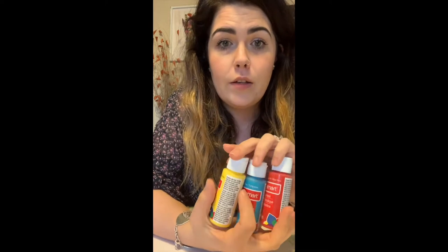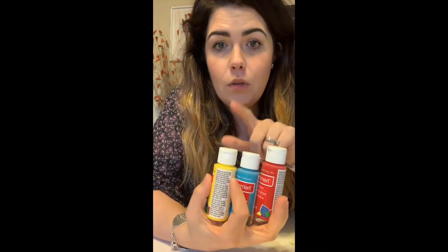Today we get to make Color Smash Mix Monsters to go along with our color theme. To make them, we use paint and our three primary colors — red, blue, and yellow.